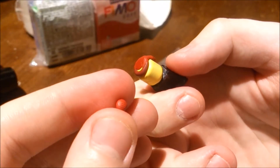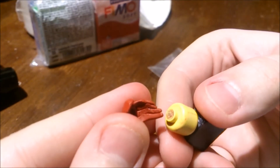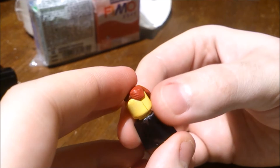Now for the side part — take a piece of clay and just stick it like that. It doesn't have to be perfect or anything. Remove it, wet the hairpiece, put it on again, smooth it out, and squeeze it in if you don't want it to stick out.